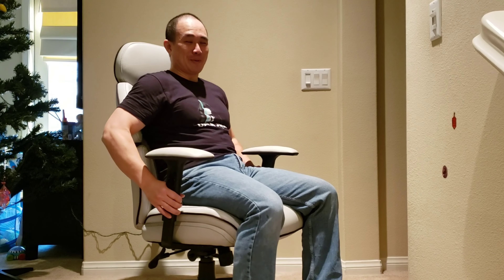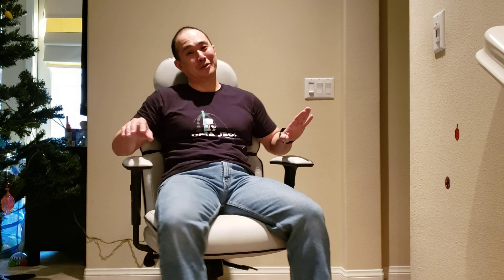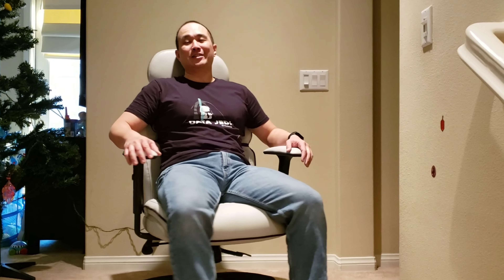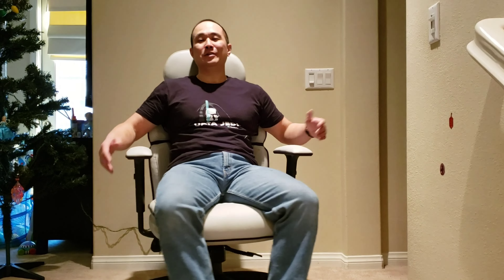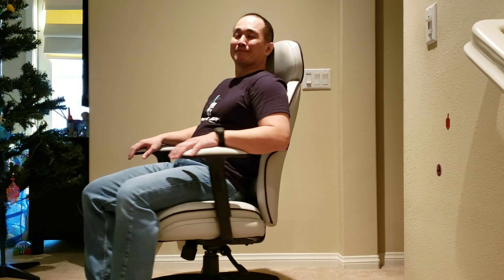Just want to note that the rated weight capacity is 275 pounds, so if you're over 275 this chair supposedly won't support you. Overall it's pretty nice. Assembly time was about 10 to 15 minutes — it comes together pretty easily. There are only 13 screws and everything else snaps together. They include the tool you need, so you don't really need any additional tools. Thanks for watching.